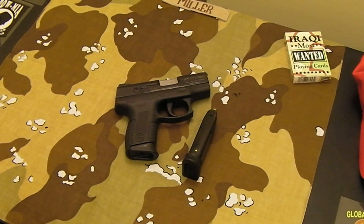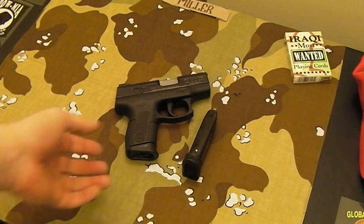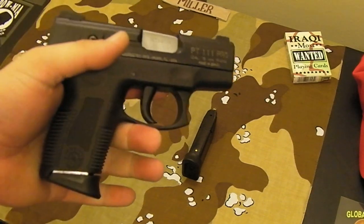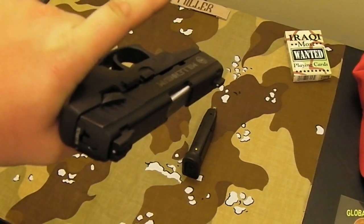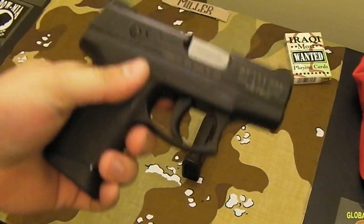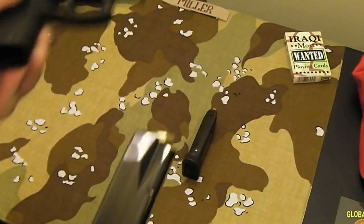This is the PT-111 Millennium Pro. This is the compact 12-plus-1 model, 9mm, and this is the third-generation model. There are three generations; this is the third. The price spread on this — you can probably find it from about $320 to about $380. Sometimes you might find them even less, especially used. This one is new, and I paid $350 for it.